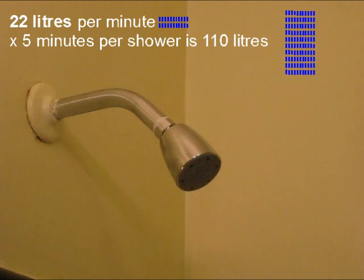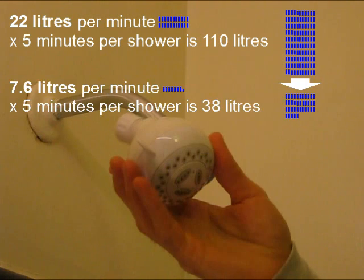I'm saying the same thing using liters. With the old 22 liter per minute shower head, a five minute shower would use 110 liters. But with the new 7.6 liter per minute shower head, that same five minute shower uses just 38 liters.